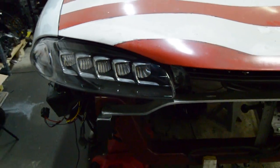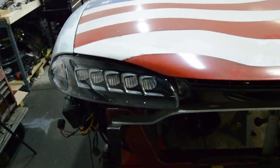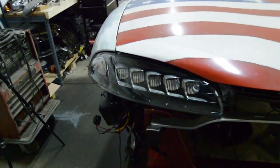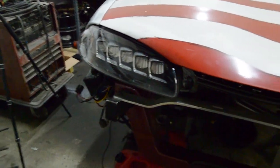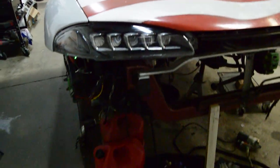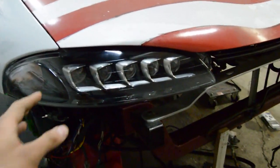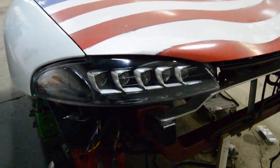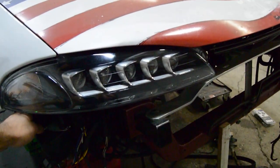A lot of people have been asking me to build them some, and there's also been a lot of people asking questions about how to make this work, so I figured I'd make this video to clear things up if you want to make some of these. Here's what they look like with the low beam on.